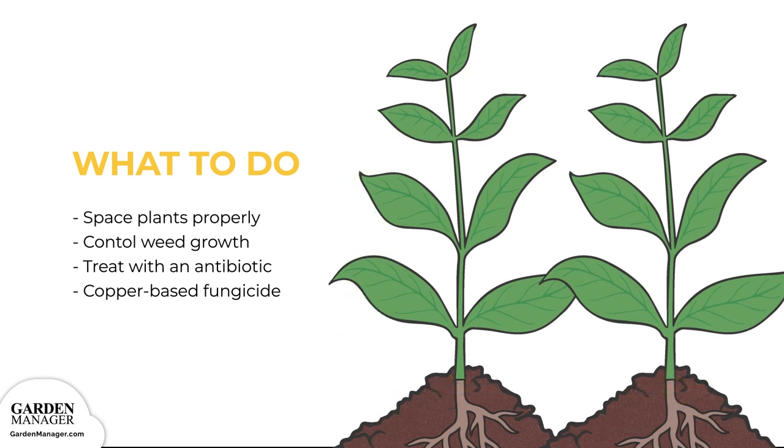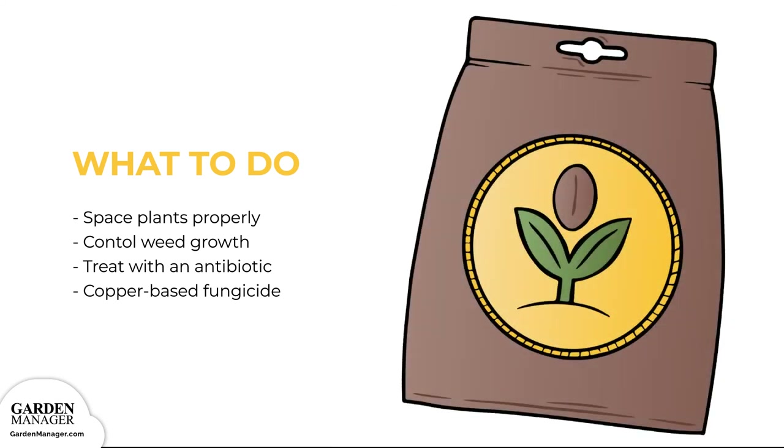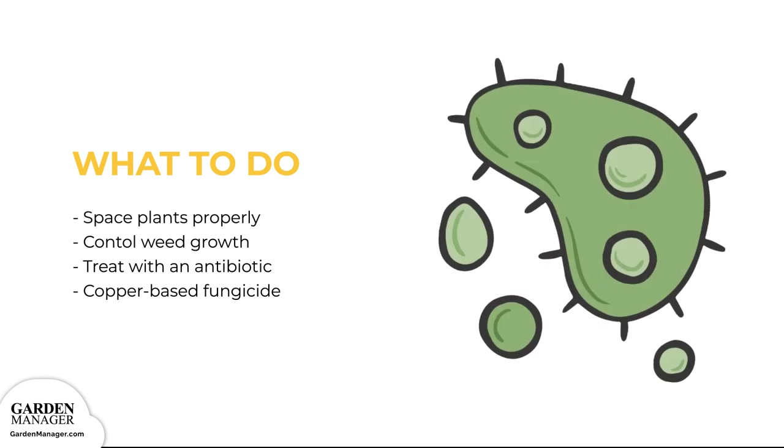It's also important to control the growth of any nearby weeds. Seeds can be treated with an antibiotic before planting to kill off the bacteria. Finally, spray plants with a protective copper-based fungicide before any disease symptoms appear.